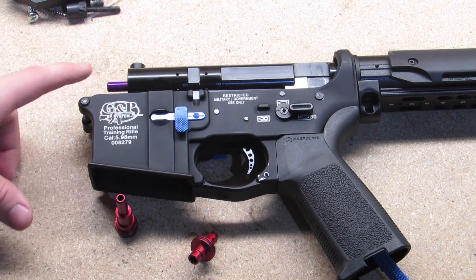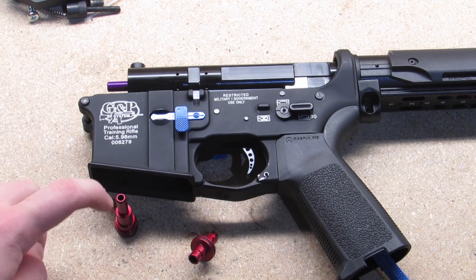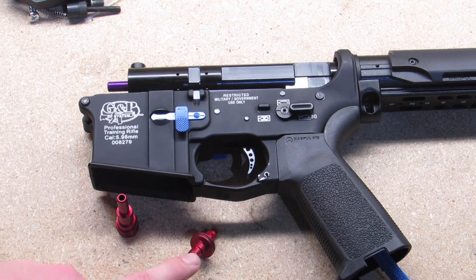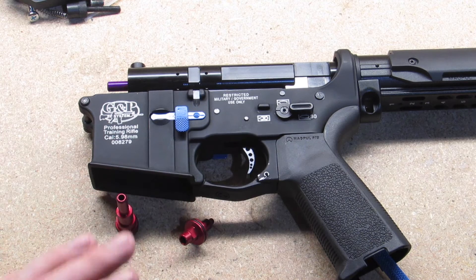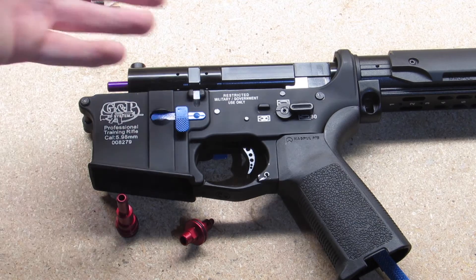I went ahead and installed an Amped purple nozzle, which is the equivalent to a red plus without the problem, so it's even wider. With 120 PSI it's something close to 600 FPS. And the Amped low-flow pop-up valve, that's purple, which is the exact same size as the red. I wasn't expecting them to put that in there because they ran short on red pop-ups, but I already had it and decided to install it.